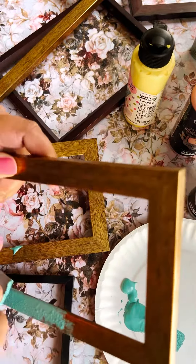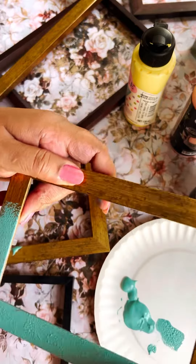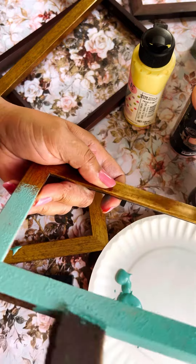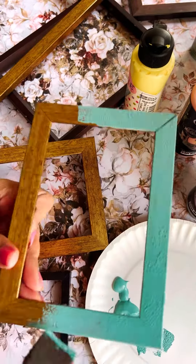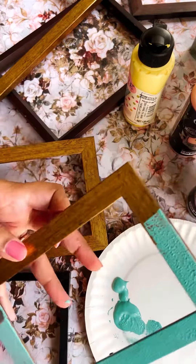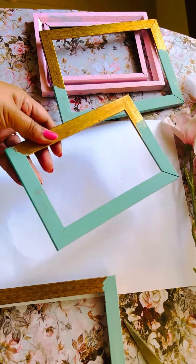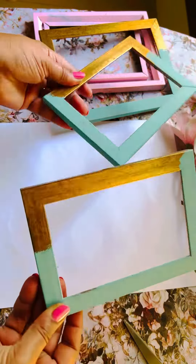Hi friends, welcome to Scrappy Desk! Here is another tutorial — a very simple tutorial — on how to use old picture frames to make some beautiful wall art. I have been wanting to make this project for a while now but I have been dragging my feet, I don't know why.